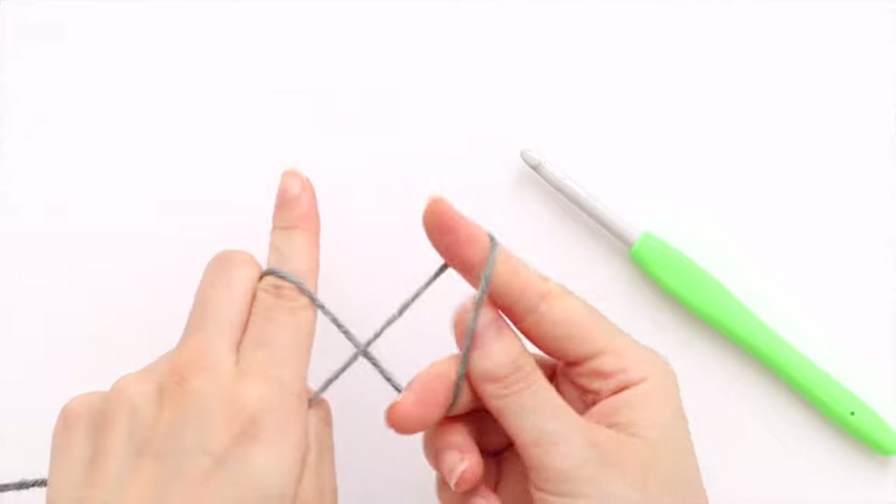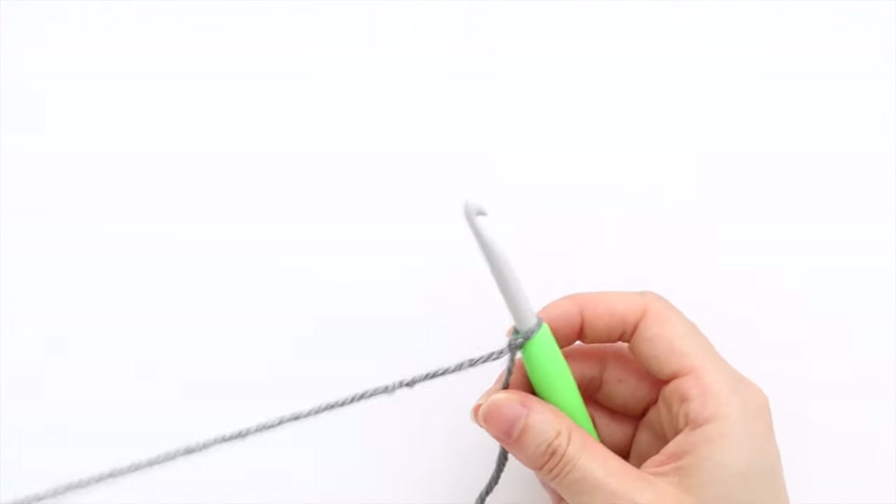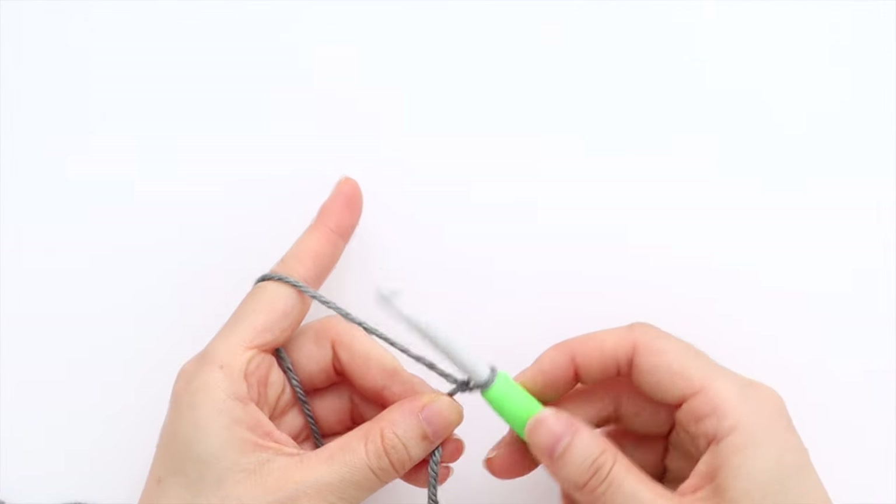We'll begin with the body hemline ribbing, and the body panel is worked entirely in one piece. To begin, create a slip knot and insert your crochet hook into the loop. Chain 9.